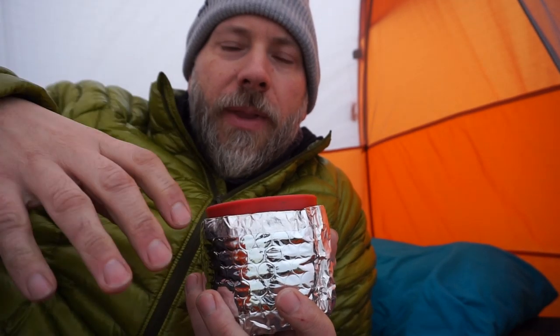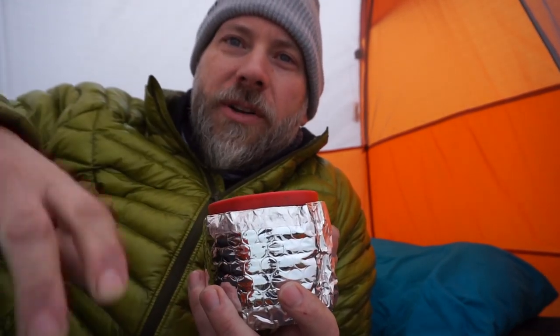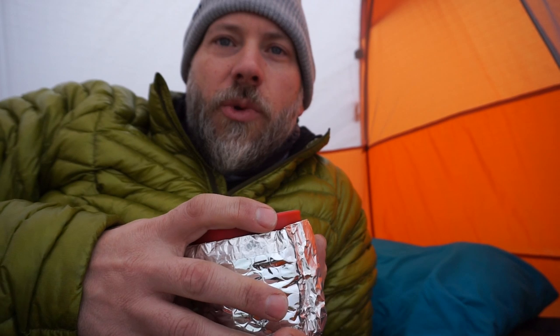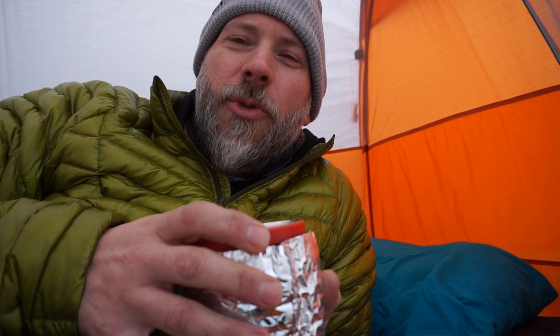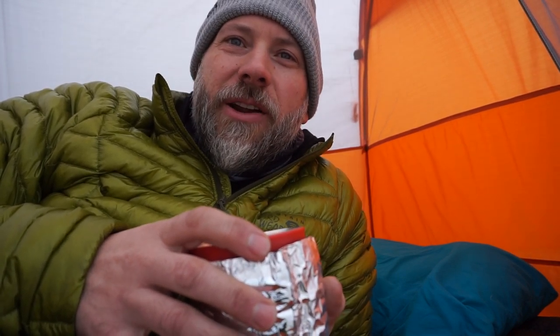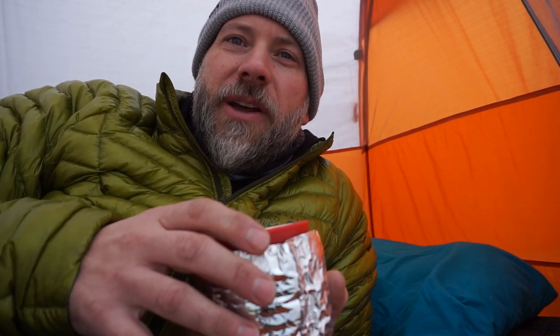I'm gonna finish up my coffee, then I'll bring you inside to take a look at it and see how it fits in this Big Agnes Copper Spur HV UL1. You'll see that it's a big sleeping pad but it is comfy. The weight on it is 30.5 ounces, and then another 2 ounces if you carry the schnozzle bag, which I highly recommend — I'll show you how the schnozzle bag works.